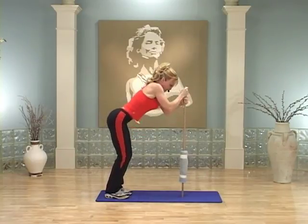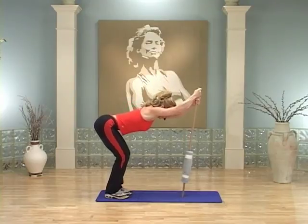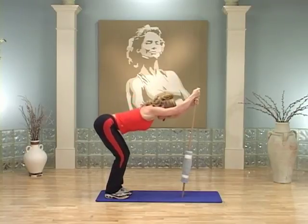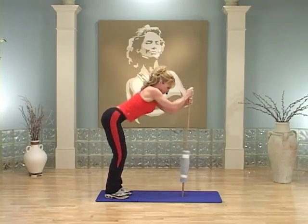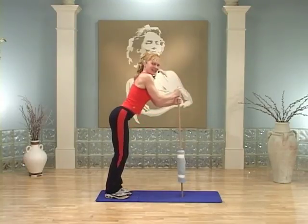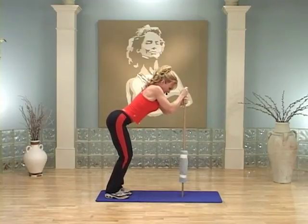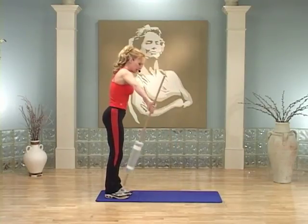Do it again — abs in, pull. When you come down into this bent-over position, tilt that stick away a little bit. Make sure that stick is on your mat if you're on carpet — you want something for the stick to dig into. Let me have two more. Pull. Last one, best one right here. Pull — hold it, hold it, hold it. Good job.